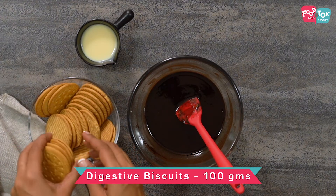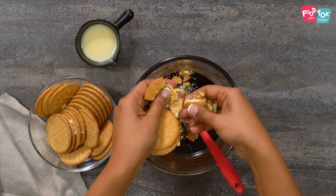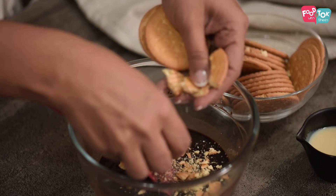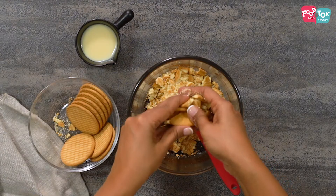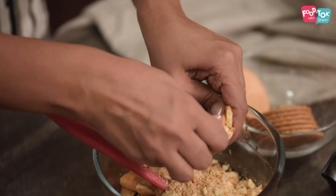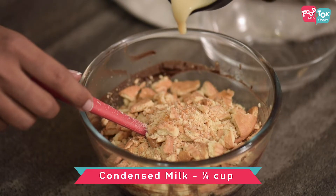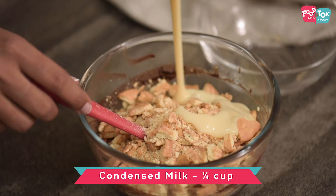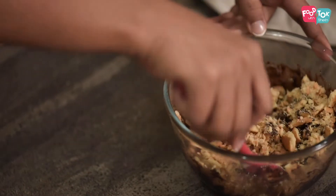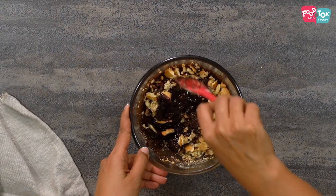Into our melted chocolate we are going to add our biscuits now. I have 100 grams of Marie biscuits — just crush them. Even if there are a few big chunks, it's perfectly okay. And into this I am adding one quarter cup of condensed milk. Mix it all nicely. The biscuits will soak up the chocolate pretty well.